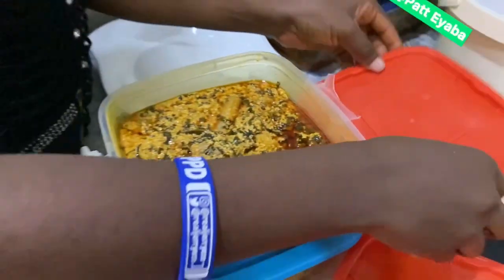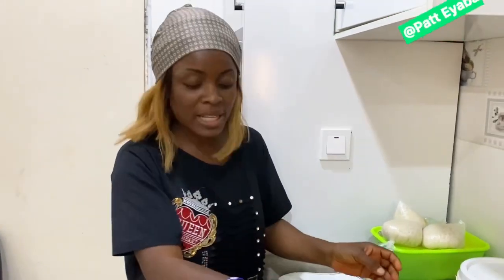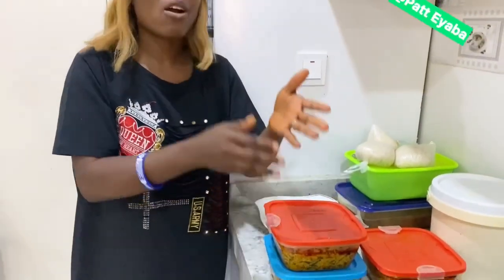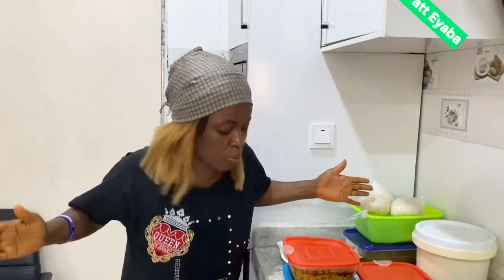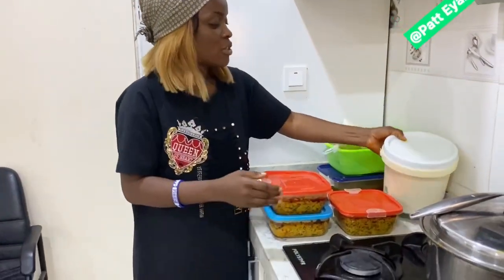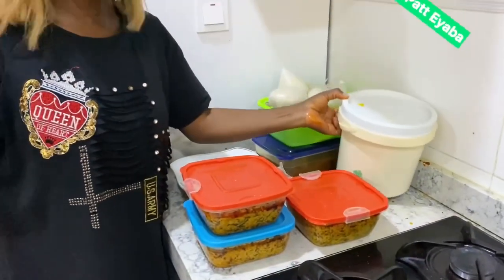As a mom, a YouTuber, a content creator, an influencer, you will not have time to be cooking every day. So basically what you do is cook one big batch of greasy soup and portion them like this. There's also soup here, so anytime you want to eat — dinner, lunch, breakfast — it's ready.